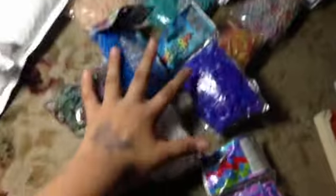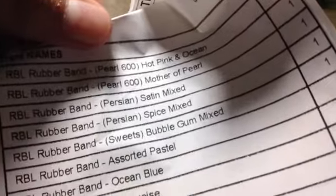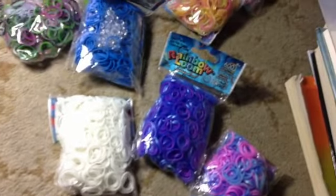So this is all of my haul. I got Mother of Pearl, Hot Pink and Pearl, Persian Satin Mixed and Spice Mixed, Sweet Blue Bubblegum Mixed, Sword Pastel, Ocean Blue, Turquoise and White. I hope you guys enjoyed this haul. I really love this haul. I paid for most of this myself. I guess I'll see you guys in my next video. Bye.